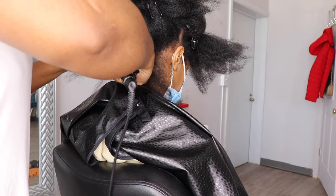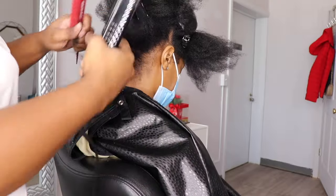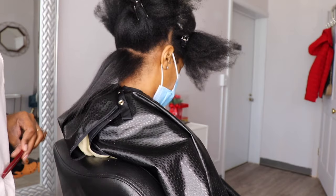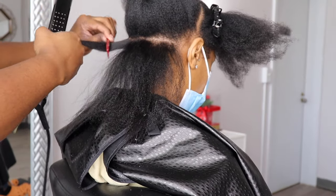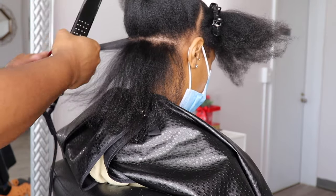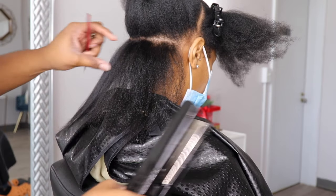As you guys see, now I'm going in with a small tooth comb and I'm doing the chase method. I am using what I believe is a Babyliss flat iron — I'll have everything linked below and it'll also be in my Amazon storefront. So now I am going through her hair with a small tooth comb, doing only one pass with a flat iron.